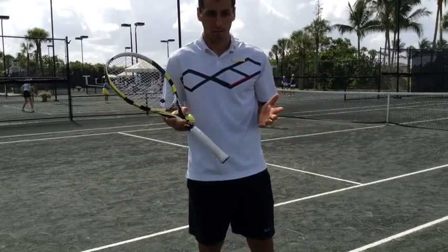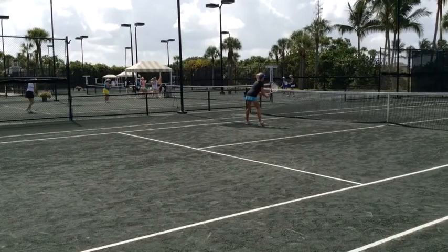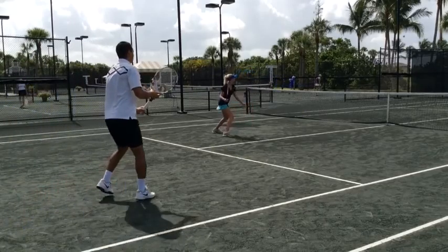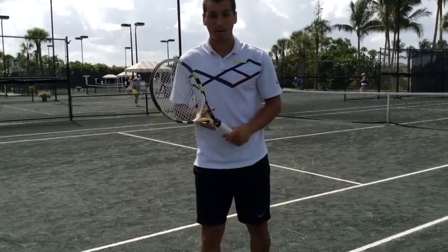So what we're going to do now is try to avoid that, and this is the right way to do it. As you see, that's a much better play point.